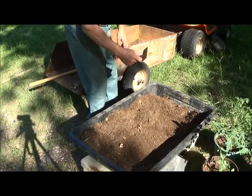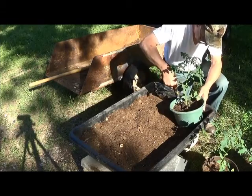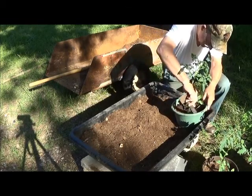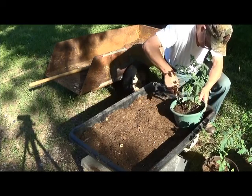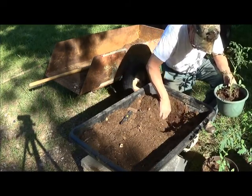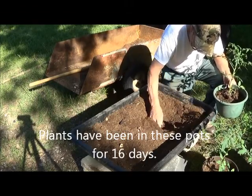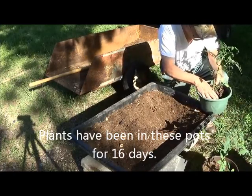A little knife will help in extracting the plants. This is our dead people dirt plus potting soil I actually used to start, so there's some mineral matter in this. This is not going to come out too clean, because the roots are not well set, but better than they were.